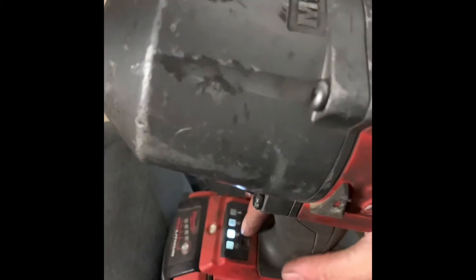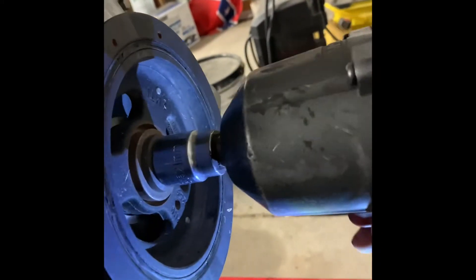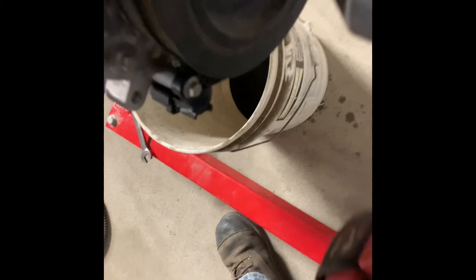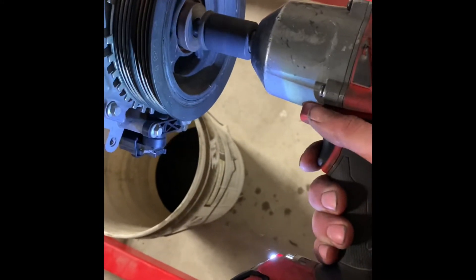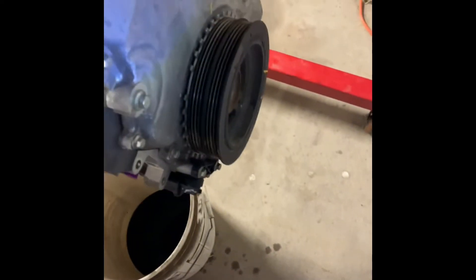We got to put the Milwaukee on nut buster mode. Let's try it again. Now we can start pulling the whole timing cover off.